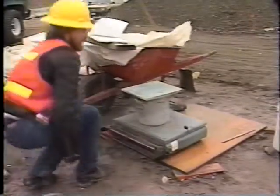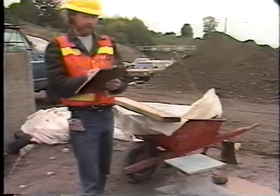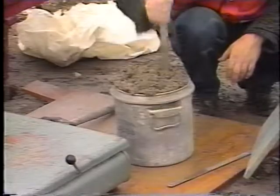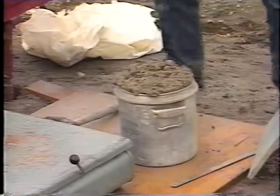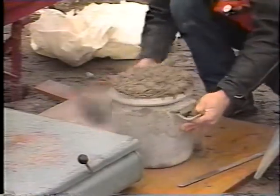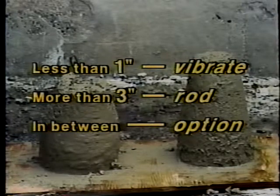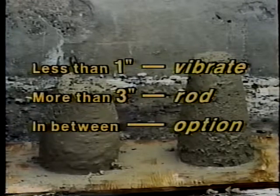The first thing to do is place the empty bowl and strike-off plate on the scale or balance and record the weight. The bowl is then filled in three equal layers of concrete, with each layer properly consolidated. Consolidation requirements are the same as for the air content test. If the slump is less than one inch, you vibrate. If it's more than three inches, you rod. And if it's in between, you have the option.